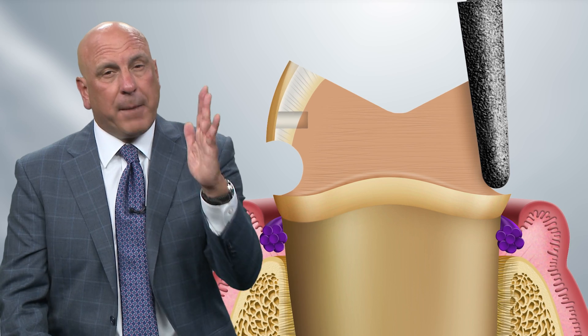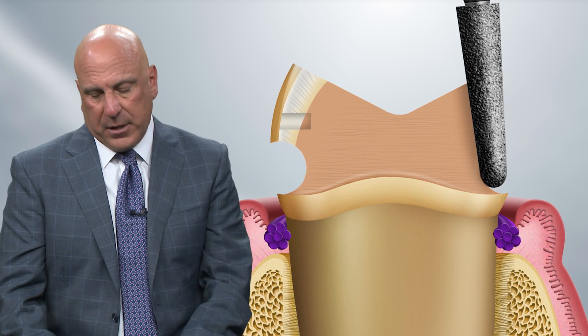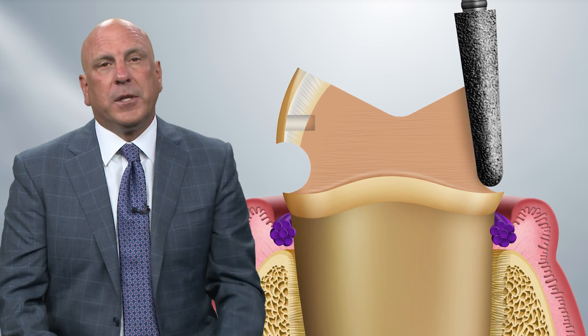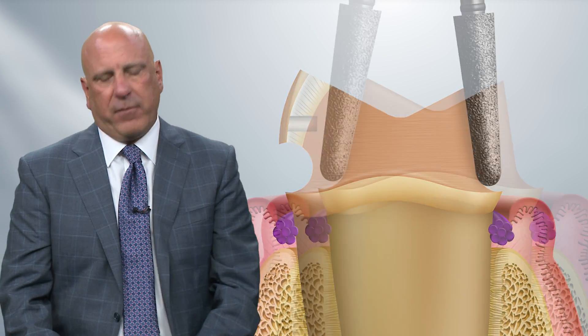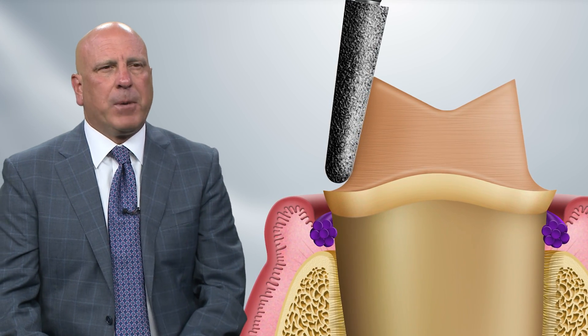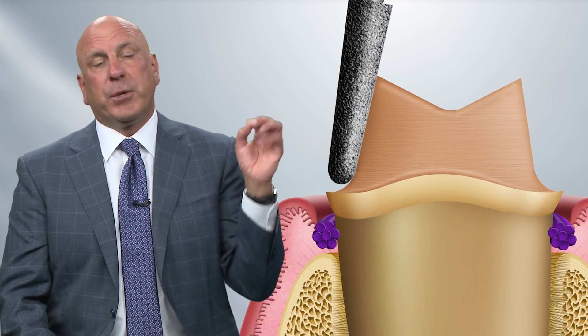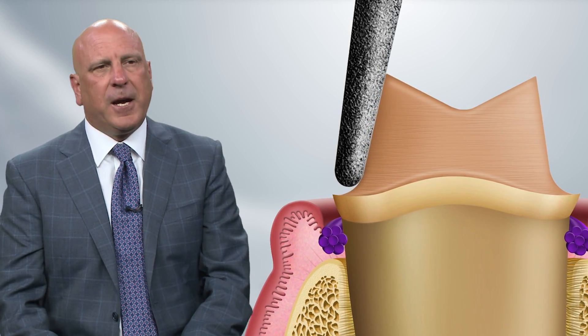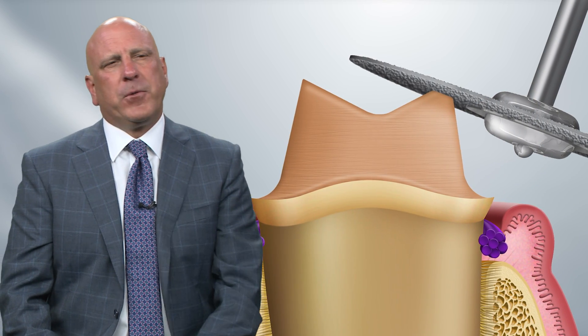There's taper built into that burr, so try to hold it straight up and down. It's actually much more difficult to undercut a single tooth than you think — provided there's not a large existing amalgam restoration in it. Go around and prep with the tapered 856 burr, and when you do this you'll end up with two sharp angles: one on the buccal and one on the lingual on the occlusal surfaces, as you can see here.